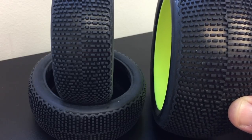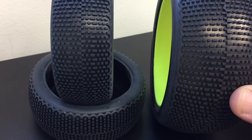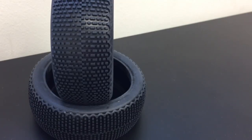This tread pattern works on a wide range of conditions, whether the track is a little bit soft and loamy or harder packed. It's a really good all-around tire.